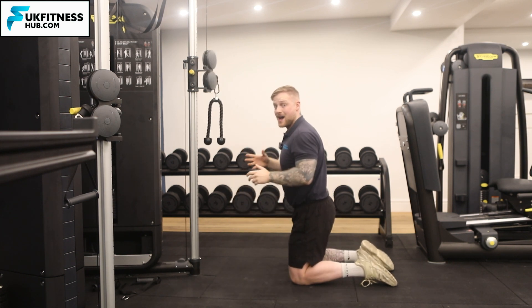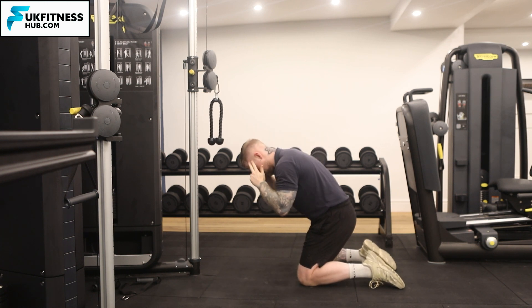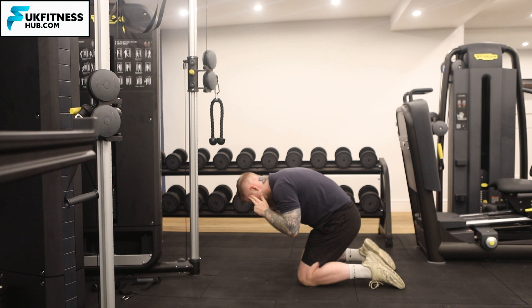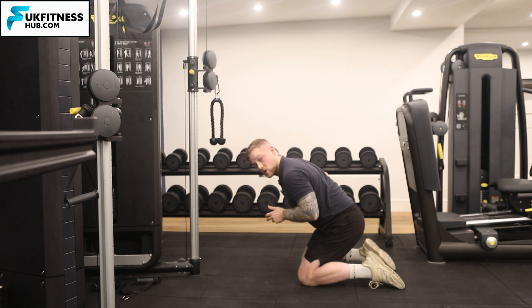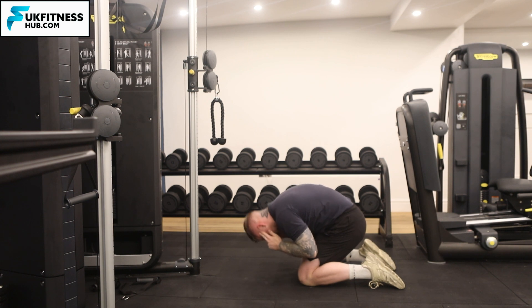If I show you without the cable, what I'm doing essentially is as I'm coming down, I'm trying to keep my hips in the same position — I'm not bringing my hips down. I'm crunching in and down towards my knees. I come up again not using my hips at all, in and then down towards my knees.